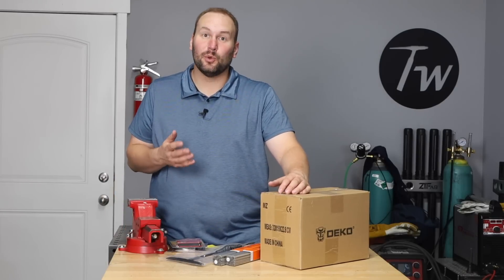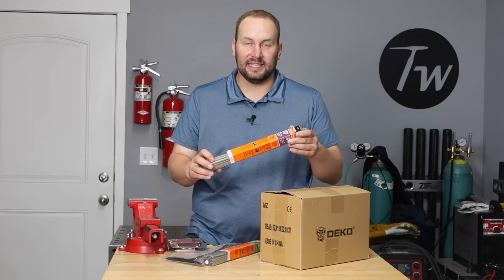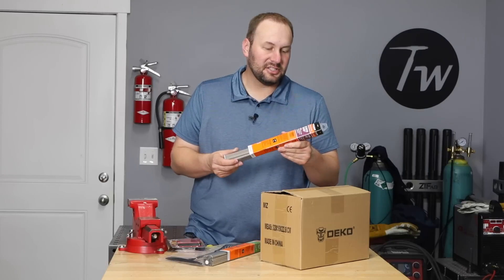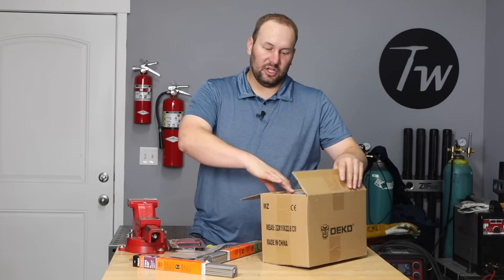Now that all the parts are cut, I'm ready to weld and need a few more things. I have some 7018 3/32-inch electrodes — you could use 6013 or 6011 or whatever you want, but I chose 7018 because I think I'll get a slightly nicer bead appearance — just from Harbor Freight.